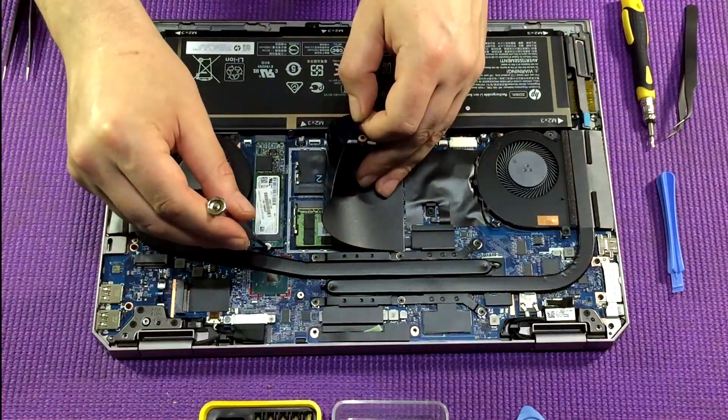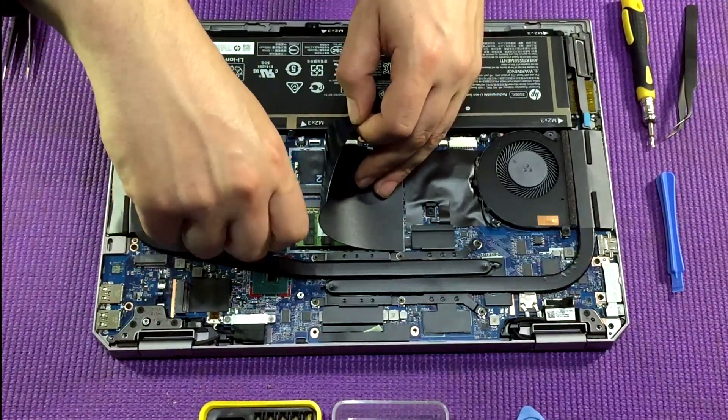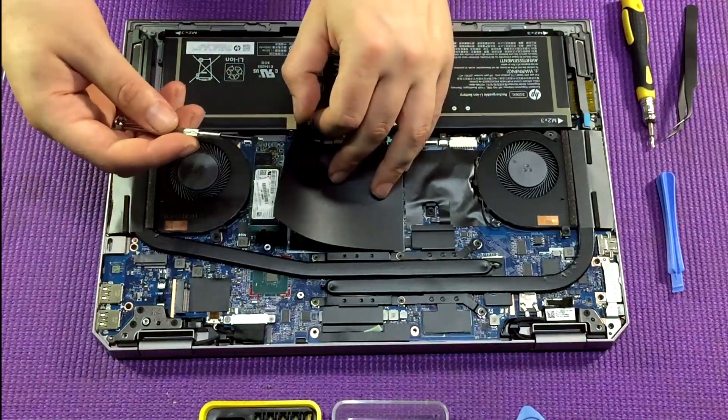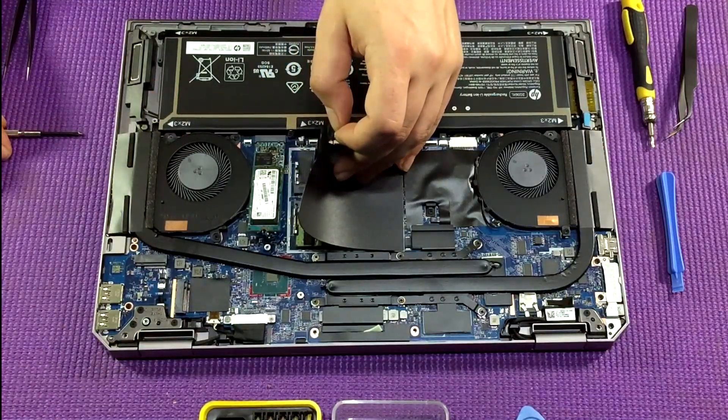Then use a Phillips head screwdriver to unscrew the M.2 SSD drive. That will pop up at an angle like a piece of RAM, but unlike RAM it doesn't have any clips on the side — it's just the screw holding it down — and you can pull that straight out.